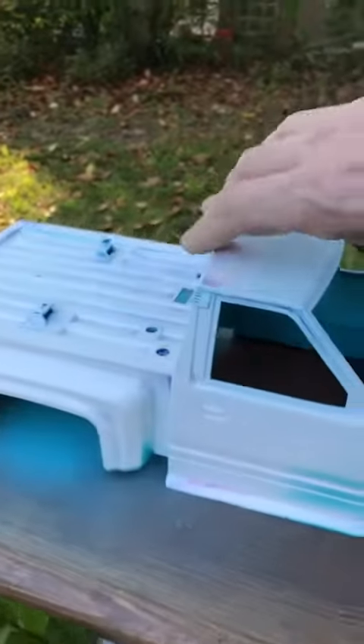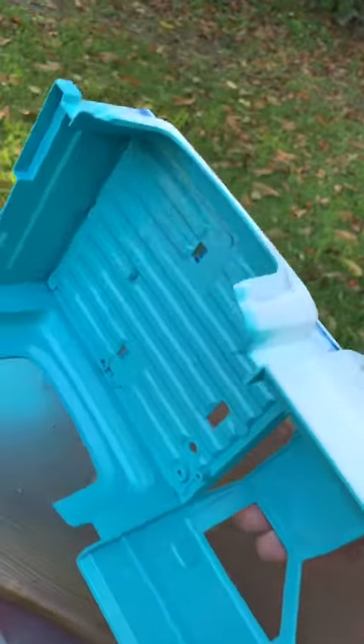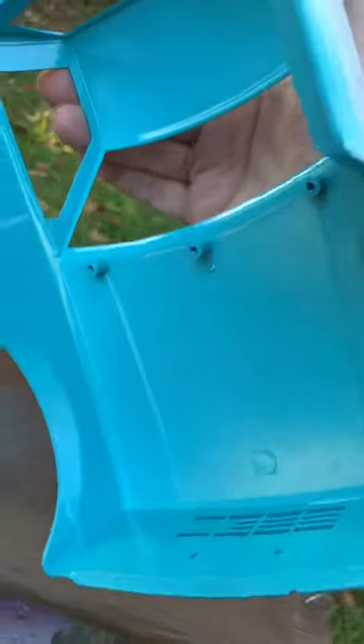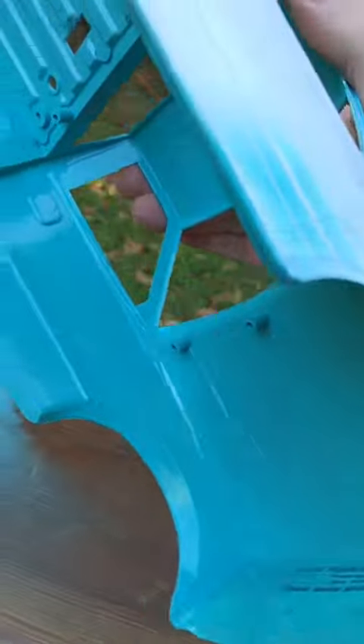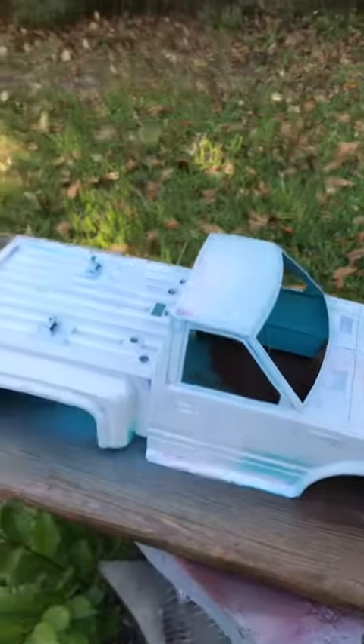And here's the underneath color that we're going to be doing. It's almost kind of like a doctor's office apron or uniform color. But once it's sanded and polished, it'll give more of a Bahama blue look to it. It's weird how that turns out.